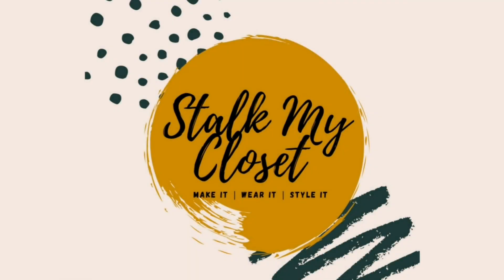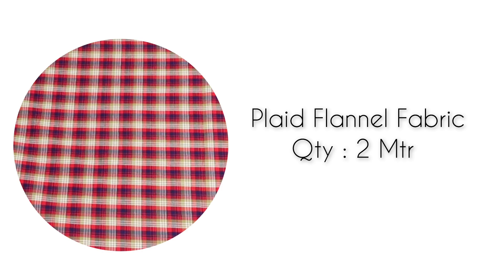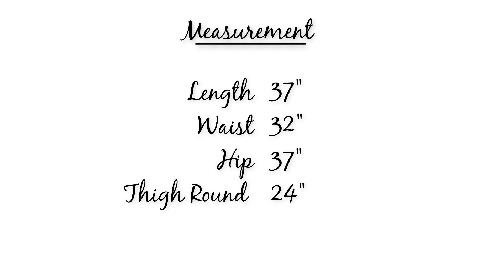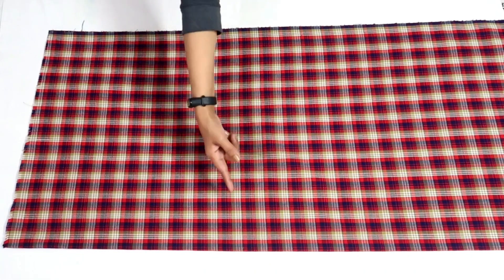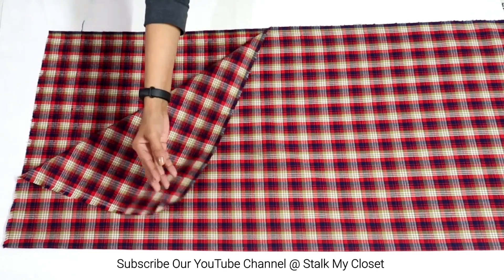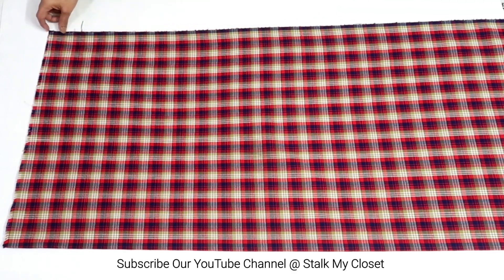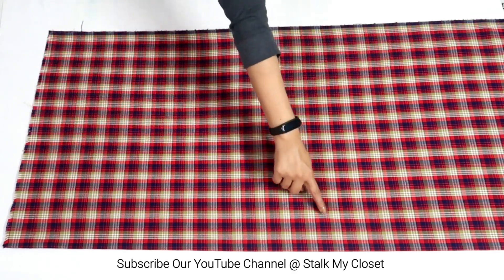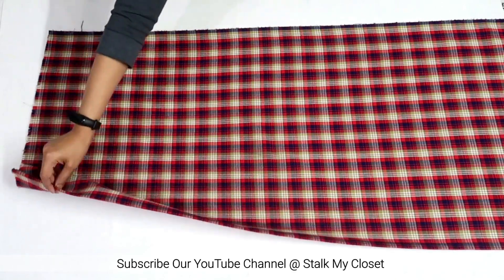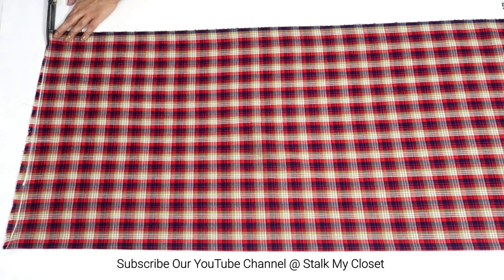Hey guys, welcome back to Stock My Closet. For today's project I have taken two meters of fabric — this is the measurement I am using, you can adjust it according to your requirement. Let's start with the cutting. I have folded the fabric by half in width, so here I have two layers. I'm taking the open side as center and the folded side as the other edge. Firstly I'll trim the uneven fabric on the top.